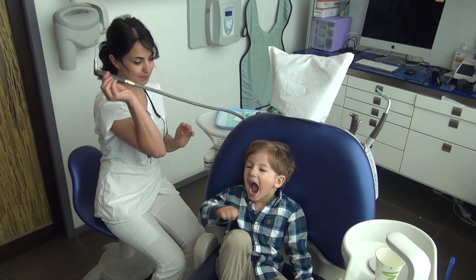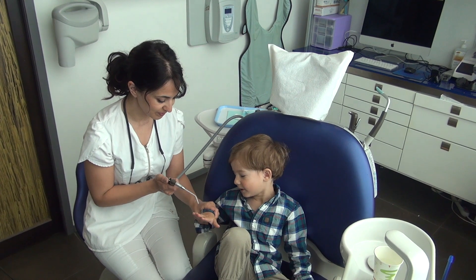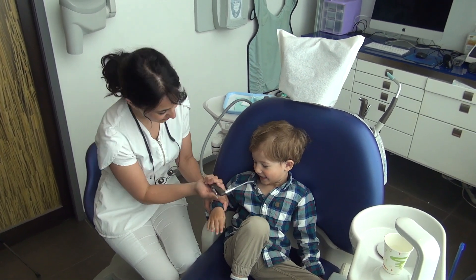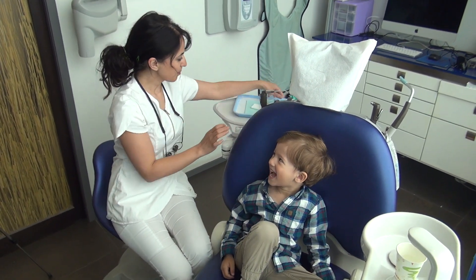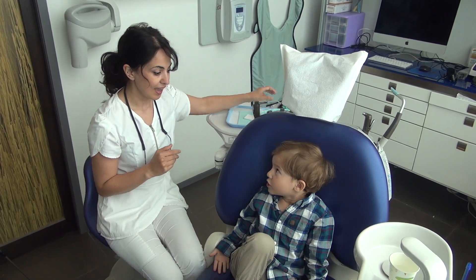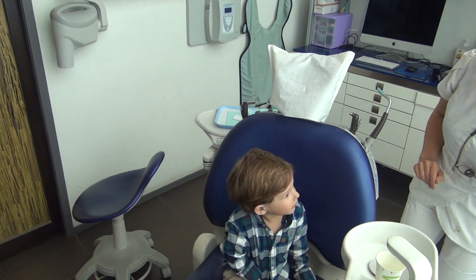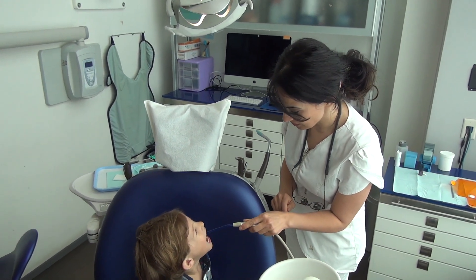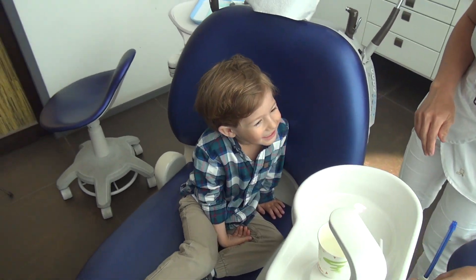Do you remember everything we use here? This is the air we use — that was water. So there's air. You're going to put air in your mouth so I can see. Remember my special mirror and my special tooth counter. And do you remember this guy? Mr. Thirsty. Yeah, that's what we're going to do, just like we've done before.